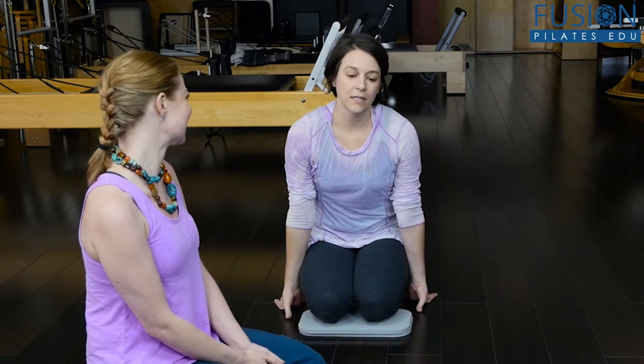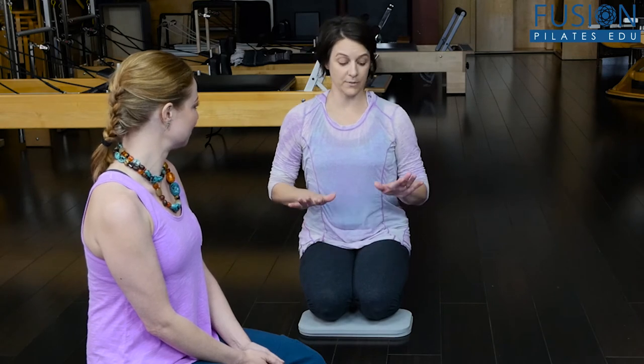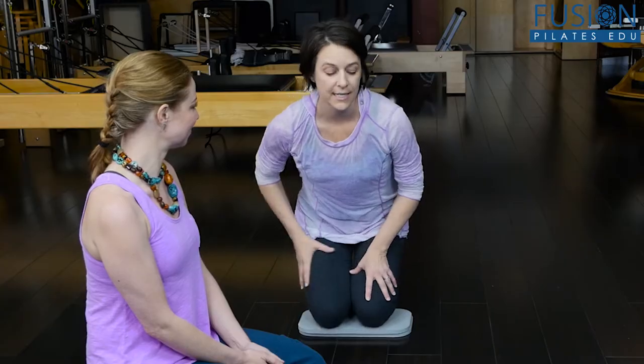Hi, I'm Amy Dowling and I'm going to show you a couple of ways to challenge the hamstring for dancers. Kasey's going to be my beautiful model here. A lot of times, dancers won't realize that there can be a pretty great discrepancy between the strength of the quadriceps and the hamstrings.